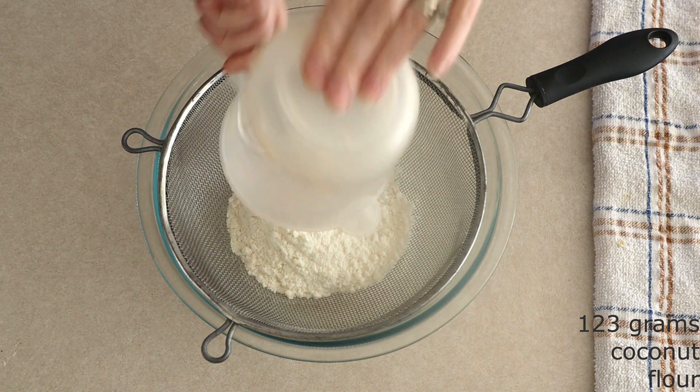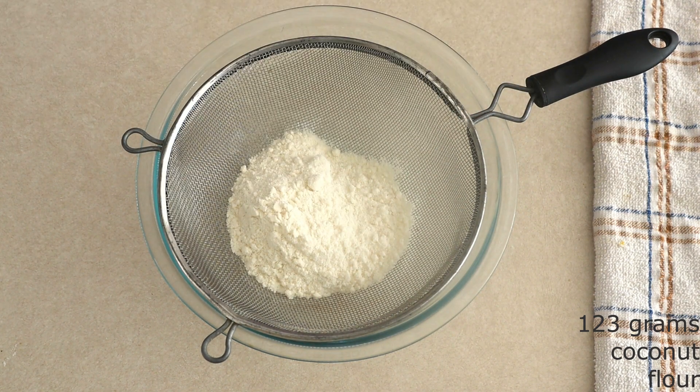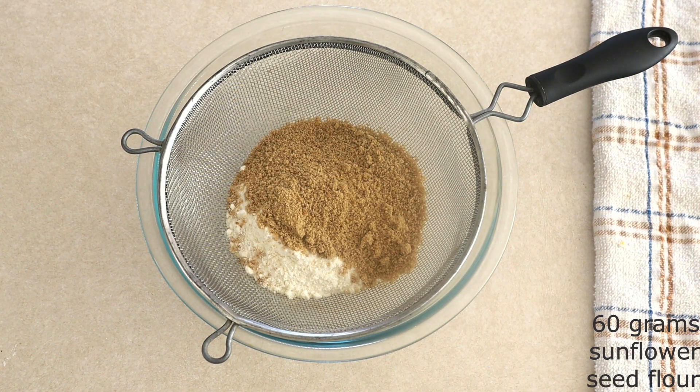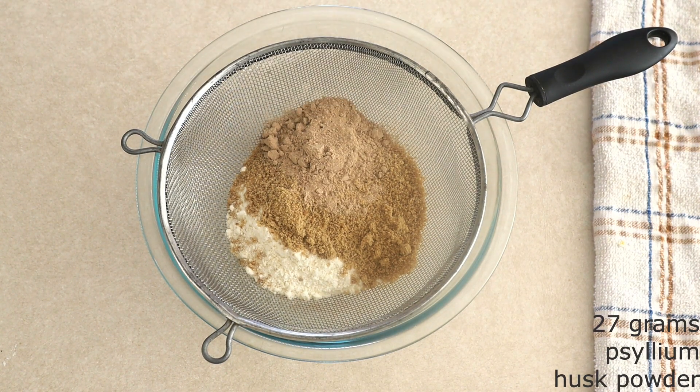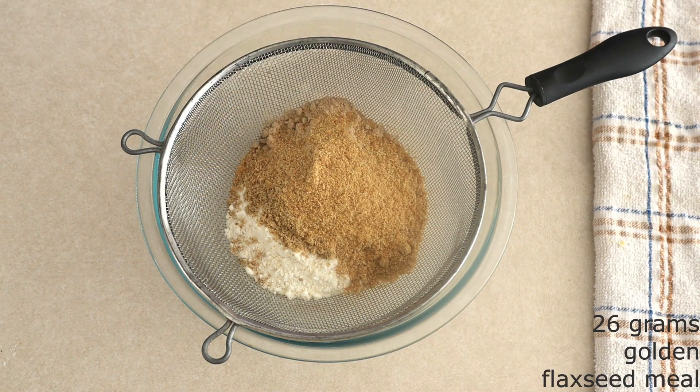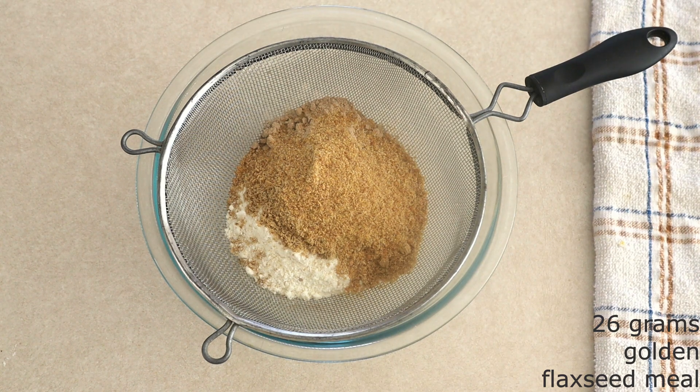In a large mixing bowl combine 123 grams (around 17 and a half tablespoons) of coconut flour, 60 grams (around nine and a half tablespoons) of sunflower seed flour. Remember, you do not have to buy pre-made sunflower seed flour — you can make your own. Check out my video on how to make sunflower seed flour in less than five minutes. Add 27 grams (around one fourth cup) of psyllium husk powder and 26 grams (around three and a half tablespoons) of finely ground flax seed meal. I use the golden flax seed meal.